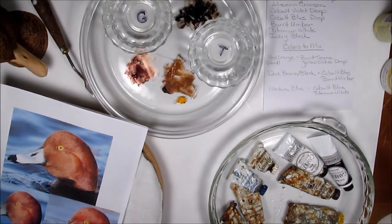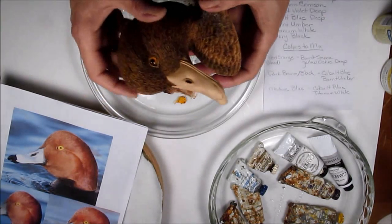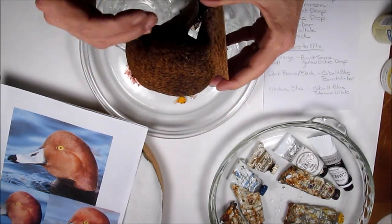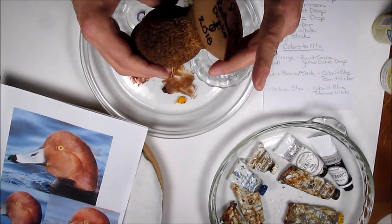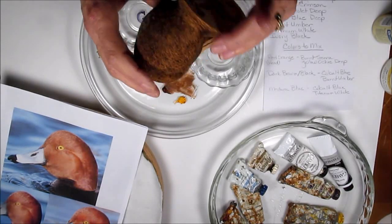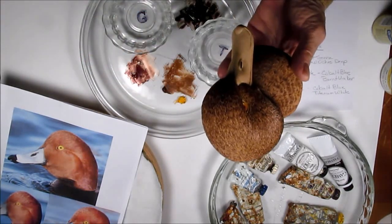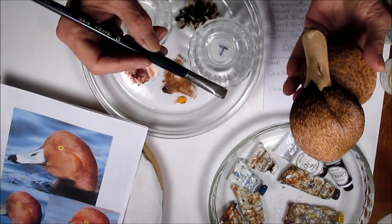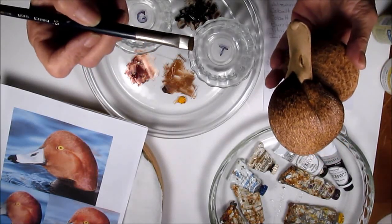When you apply the base coats, you really want to get the paint into the detail that was burned, because it's deep. If you don't work it into the depth of the detail, you're going to find yourself looking at bare wood at different angles you hadn't expected. This is where the old Kolinsky sable filberts that are worn down come in handy.